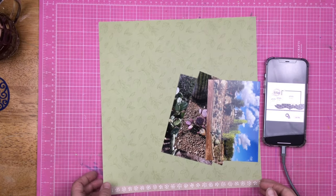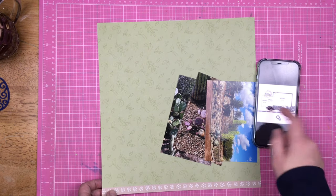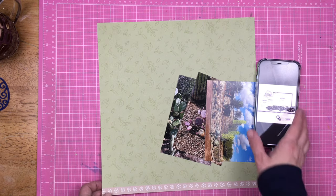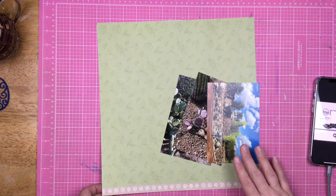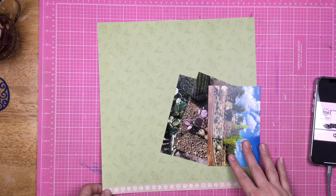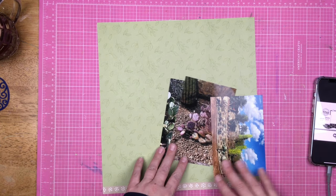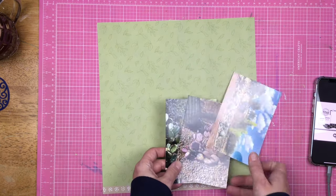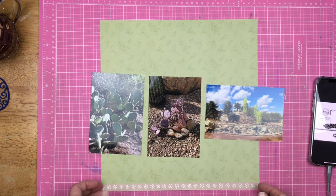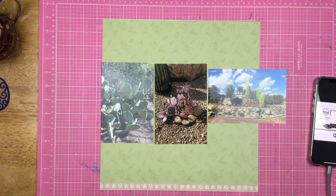Hey guys, Sandy here. Welcome back to my channel. Today's sketch is this one that has a landscape photo and two smaller ones and a little bit of fun stuff going on there. I am going to be using my black and white How to Kill a Kit with Style because I'm just loving the black and white kit this month and I've decided that green is going to be my pop of color. I'm going to be scrapbooking some cacti photos from Arizona from Creativation 2019. So let's see what I can do.